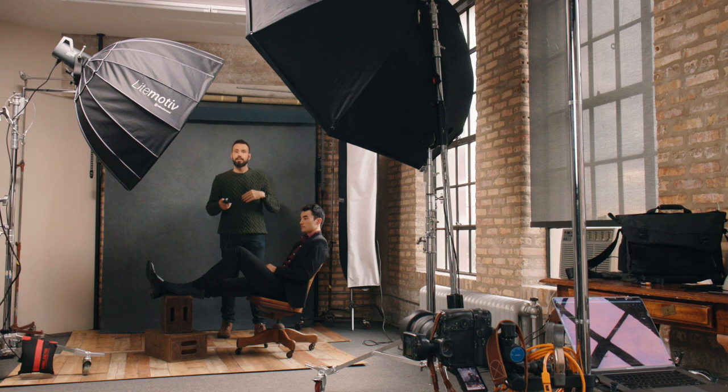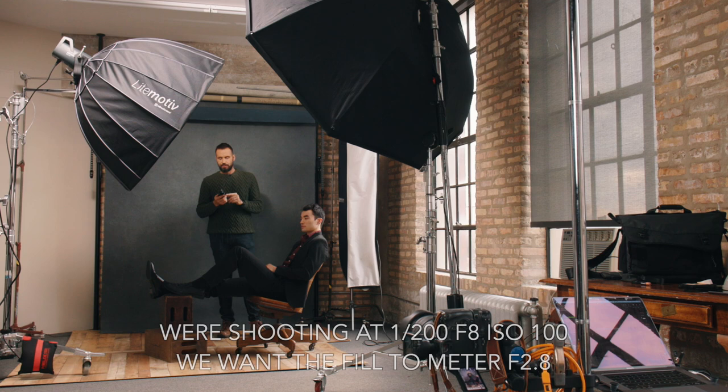If you brought it to f4, it would look less flat, but at 2.8 I think it's going to look really good. So let me meter to make sure we get 2.8. When you're using a light meter, you want to place it right in front of your subject — Jordan is helping us out today — because your meter readings will only be accurate at that distance. If you meter the light over here, it's not going to be as accurate. So we need it to be 2.8, I just need to make a few adjustments. And it's at 2.8.